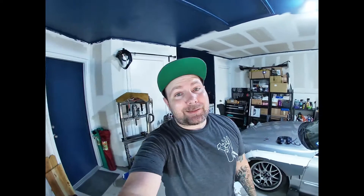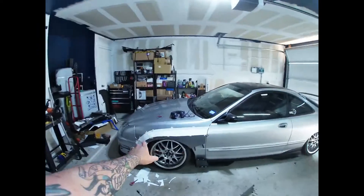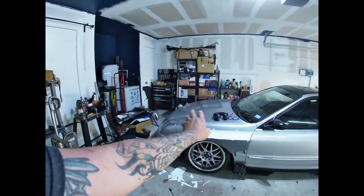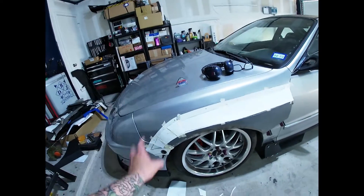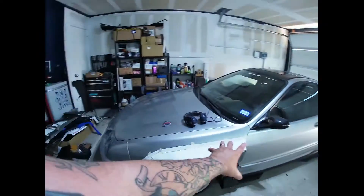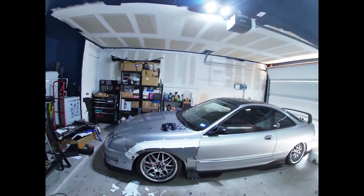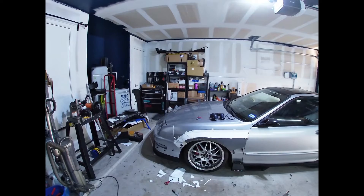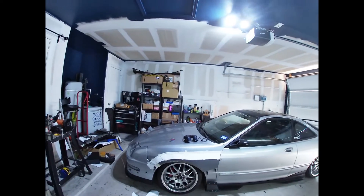There we go — it's hot, dude, whew! Got everything mocked up, got poster board. I had to use multiple pieces just to get the right shape, which is cool because now I can transfer this whole thing onto the sheet metal over there to make that one piece. Then tack it all together, test fit it, and if everything's still good, fully weld it and we'll be ready.